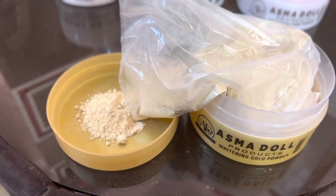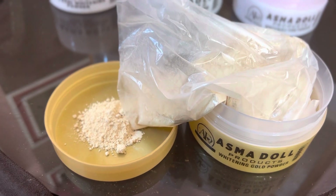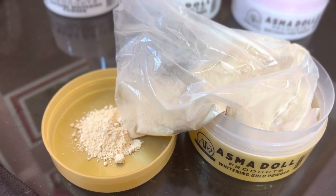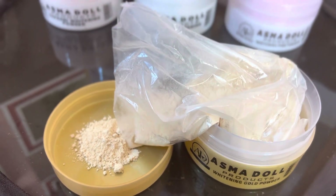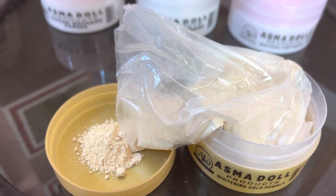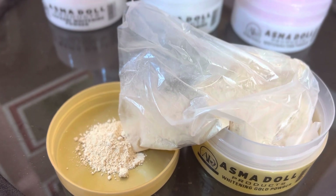First of all, let's talk about Gold Powder. What are the advantages and benefits for this skin type? Basically, this powder targets your skin's dullness, dark spots, and dark patches. This powder removes these issues from your skin and helps brighten it.